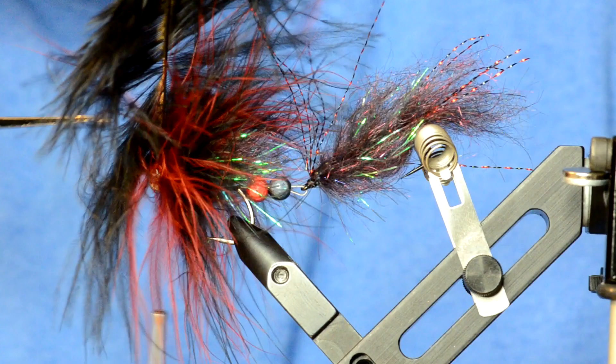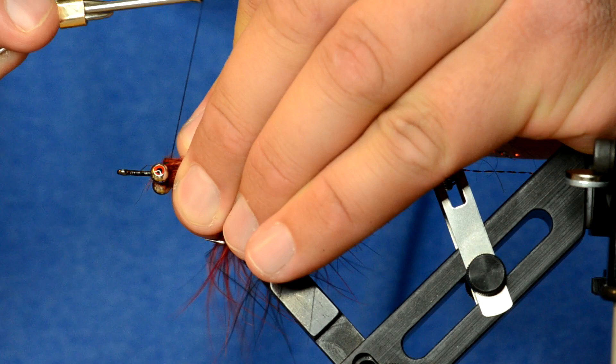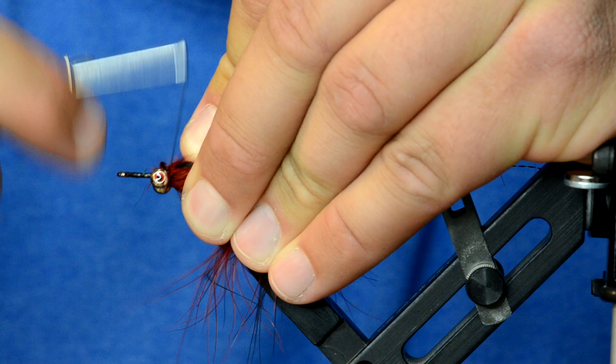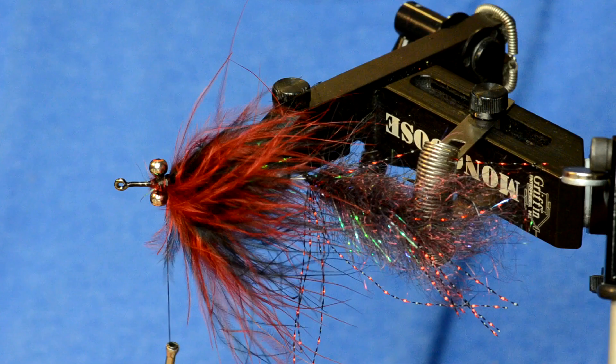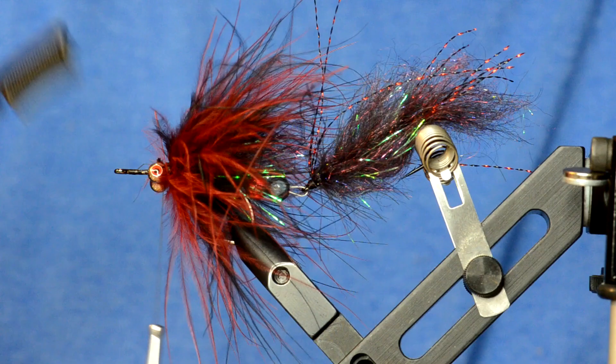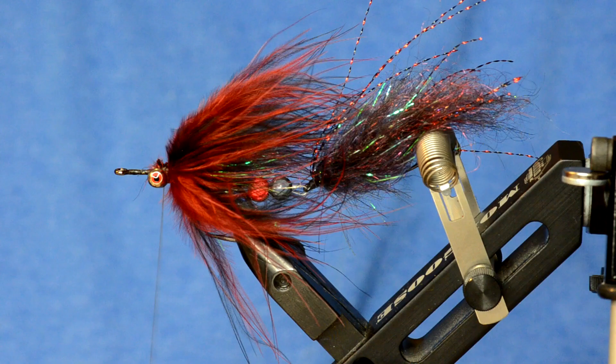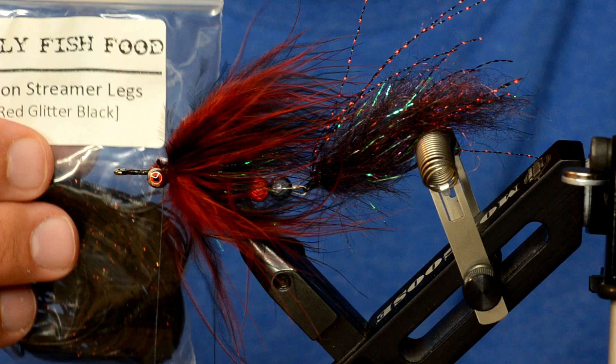Once you have that one good wrap of thread behind those, it'll be pretty sturdy. Pull those back and make some tight wraps right in behind the barbell eyes. Find the stems of the marabou and trim each one out individually. Pull those back, advance thread back over the bases of those wraps — that really locks the pieces of marabou in tight. Now take the brush and brush out the marabou. Now it's looking really nice — looks like we even meant to do that.